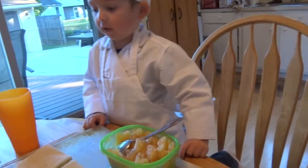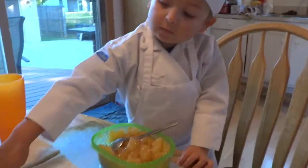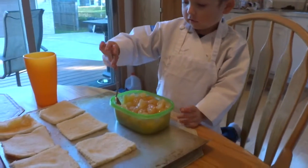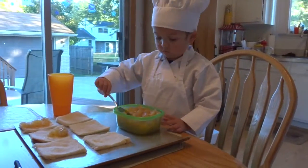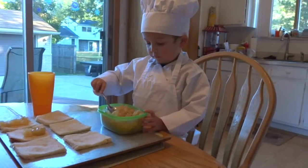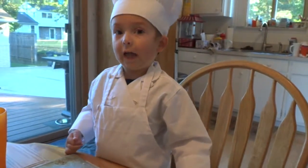Put the apple filling in the middle of your bread. Then roll the apples up in the bread.